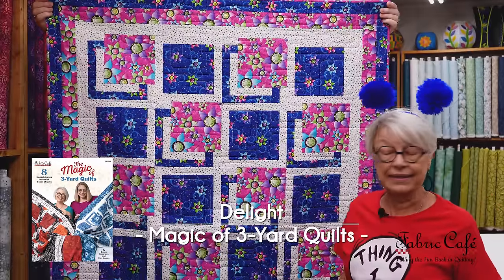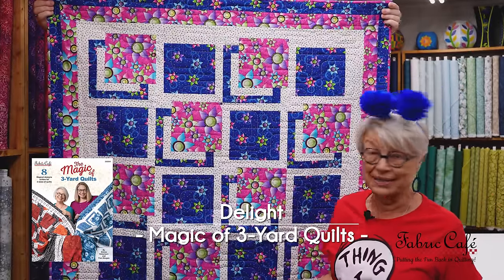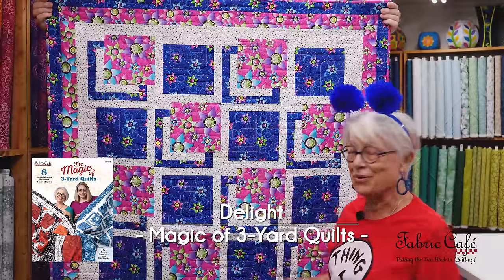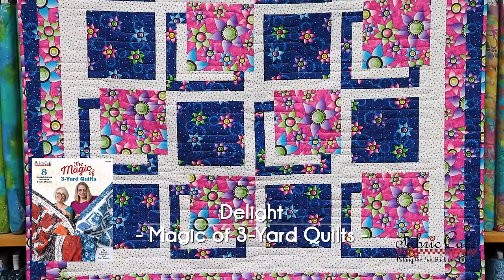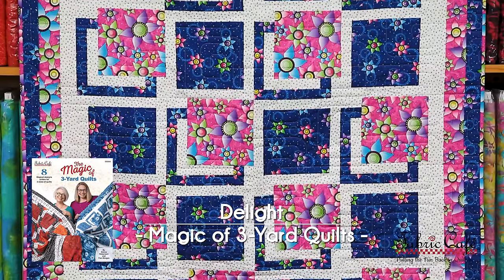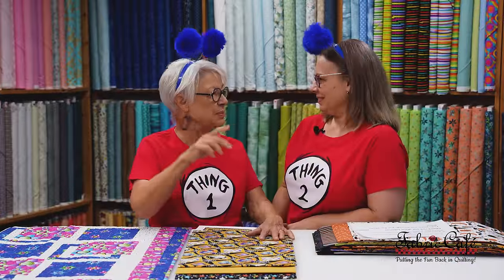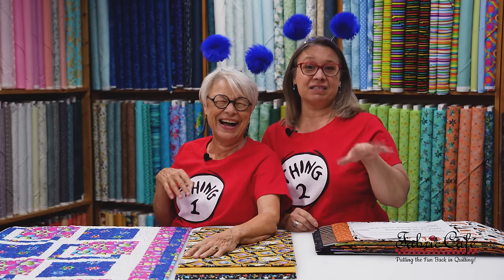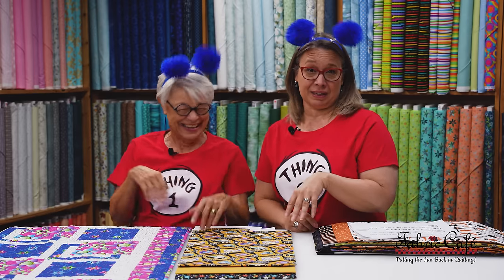The first one is called Delight. Halloween can really be a delight — those kids get so excited. And when it comes to quilting, when you see this pattern, you're going to get excited. Let me show you the Halloween fabric we have for it. Are my little bouncy balls — are we supposed to follow the bouncy ball? I can feel them bouncing around on top of my head. I think we should bounce on into this quilt and this fabric kit.